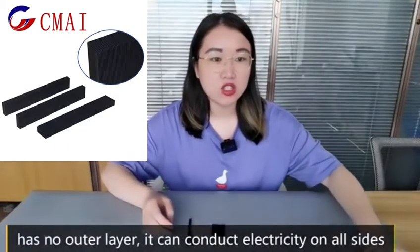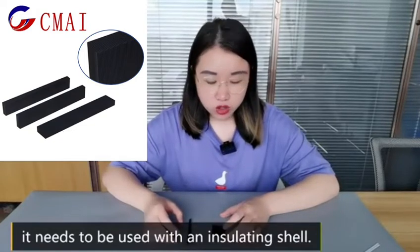Since it has no outer layer, it can conduct electricity on all sides. It needs to be used with an insulating shell.